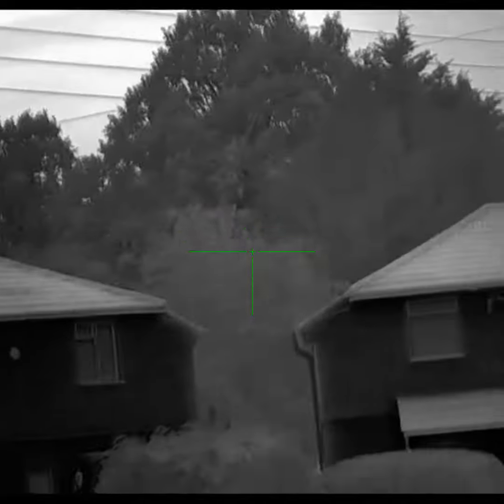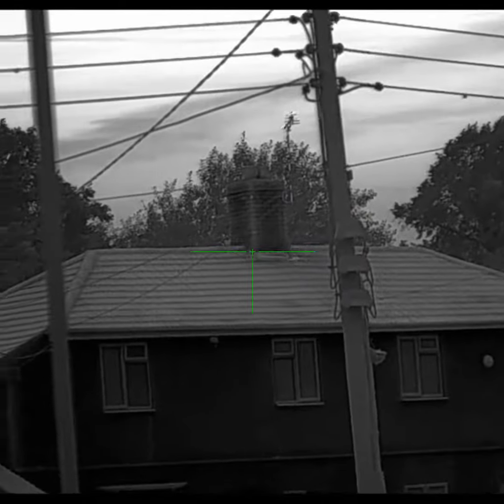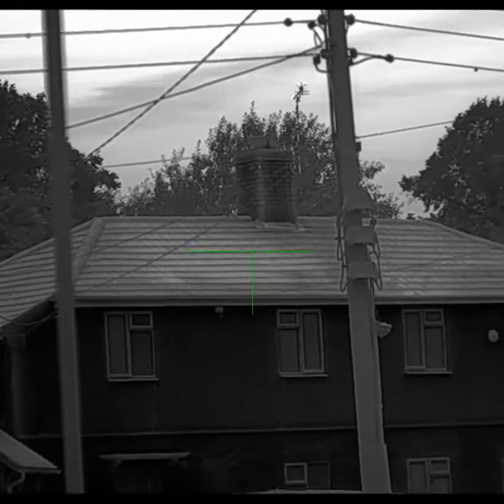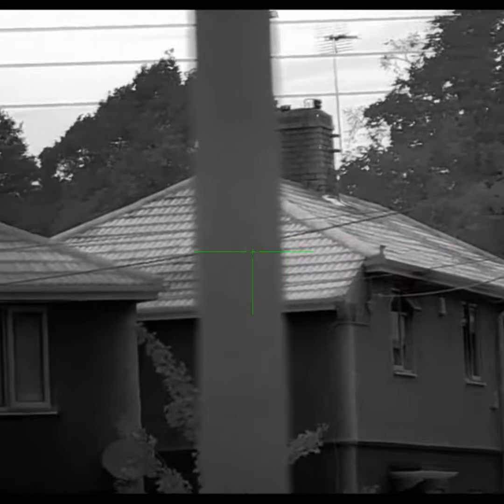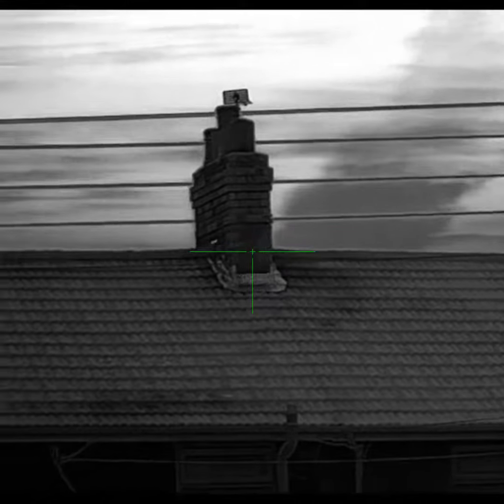It's about five o'clock in the morning. But the video quality is just exceptional. You can see every brick, every tile across the other side — so clear. Telegraph wires, crystal clear.